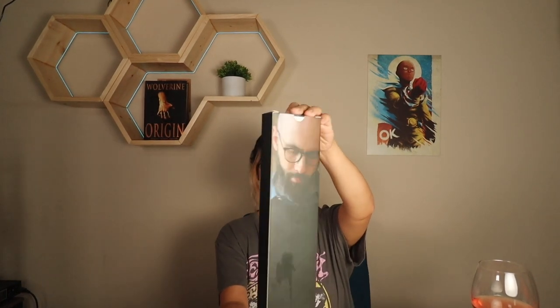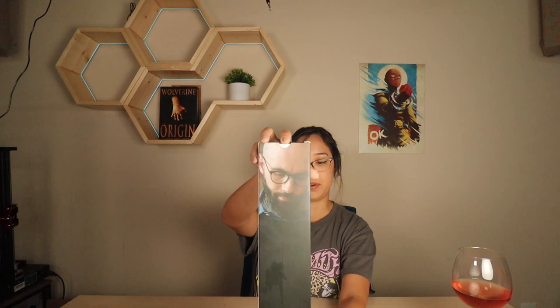Hey guys, what's up, this is Sierra with 31 and Counting, and today we're going to be reviewing — this is Baking with Babish, and we have this beautiful knife. We're going to be doing this lovely unboxing video. As you can see, it has the Babish logo, and if you turn it around it has a nice little photograph of him. This is a stainless steel chef knife, eight inches or 20.3 centimeters.